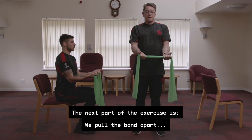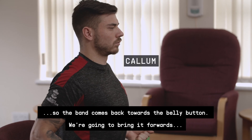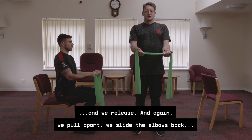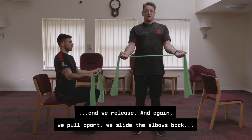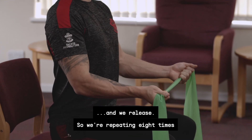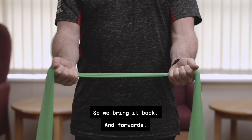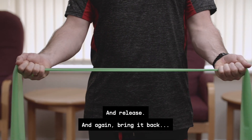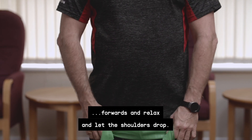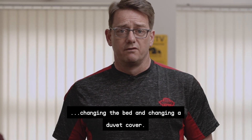The next part of the exercise: pull the band apart, maintain that contraction, then slide the elbows back so the band comes back towards the belly button, bring it forwards and release. We repeat this eight times — bring it back, forwards and release, then let the shoulders drop. This exercise can really help with your breathing and everyday activities like changing the bed and changing a duvet cover.